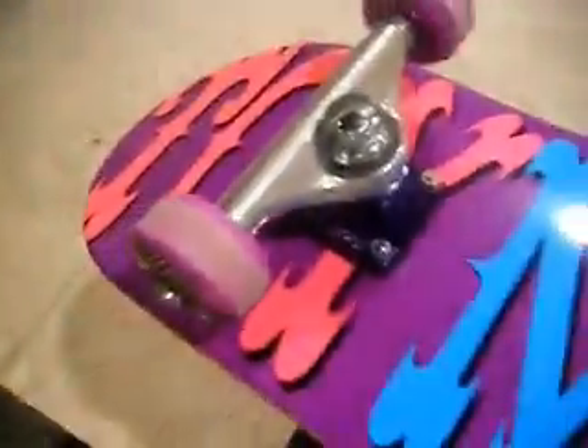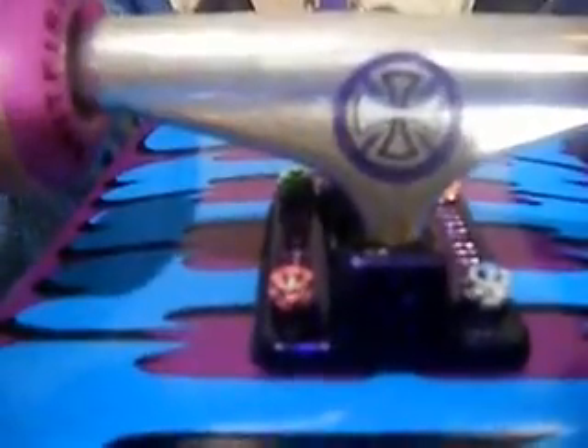Toy Machine — I don't know what it's called exactly, but it's a Toy Machine and it's purple and it's cool looking. I also got Independent trucks. They're purple. They match the color of the board.